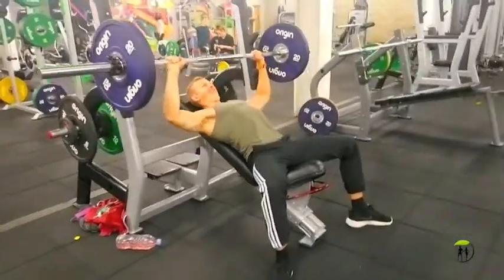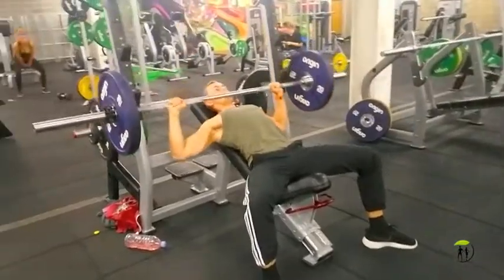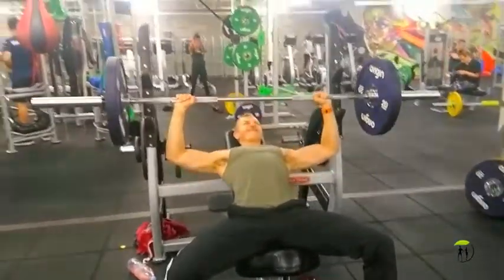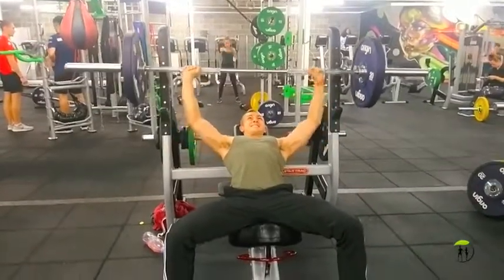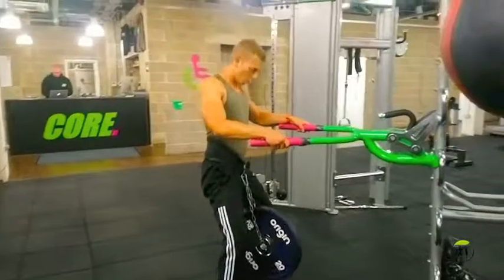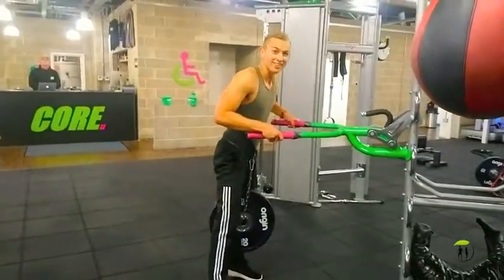So again here, my shoulder blades are really pulled back, they're squashed together and I've got a really big arch in my back. Notice how my posture is — my rib cage is sticking out — this way the tension is all across my upper chest and my shoulders and triceps aren't taking over.